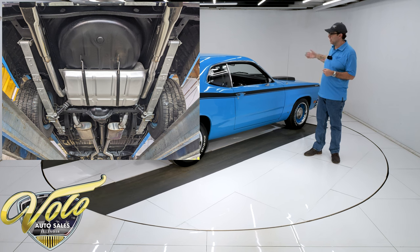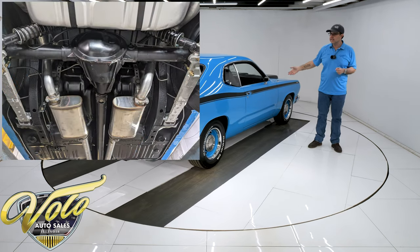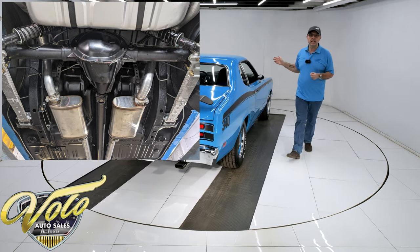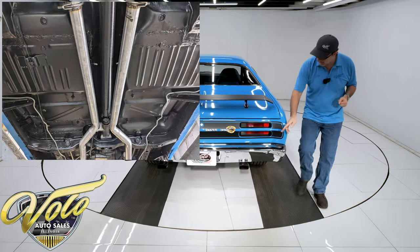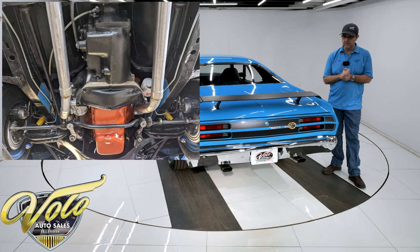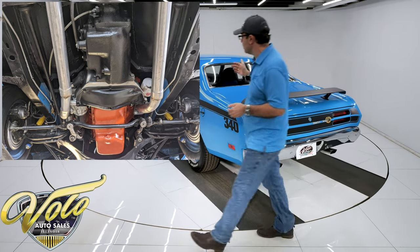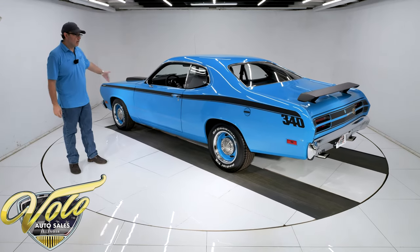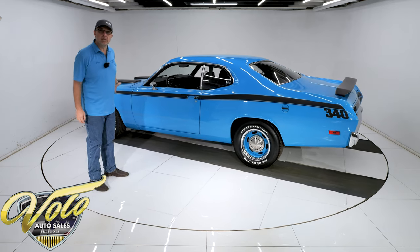All of the suspension, bushings, ball joints, and steering looks like it was replaced. It has coilover shocks in the back. A nice sounding dual exhaust with crossover pipe — nice stainless square tips coming out the back — and polished stainless steel Magnaflow mufflers. It has a disc brake conversion up front, so the disc brakes and calipers are all new. E-brake is hooked up. Gas tank and fuel system are replaced.